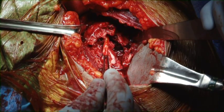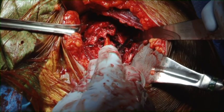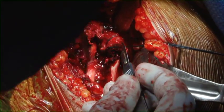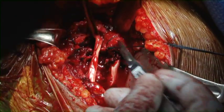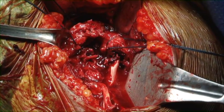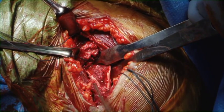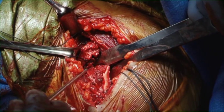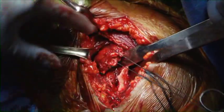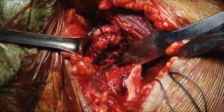The biceps tendon is traced from a distal to proximal direction to expose the lesser tuberosity and greater tuberosity fragments. Sutures are placed in both the greater and lesser tuberosity, and the biceps tendon is released for later tenodesis. We then expose the humeral shaft.